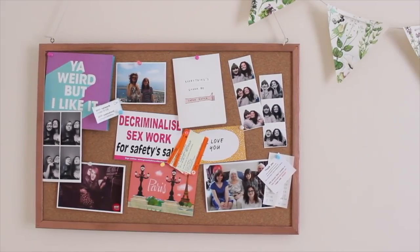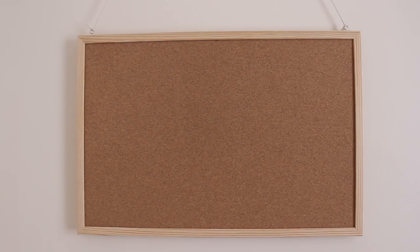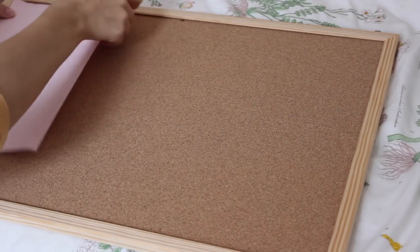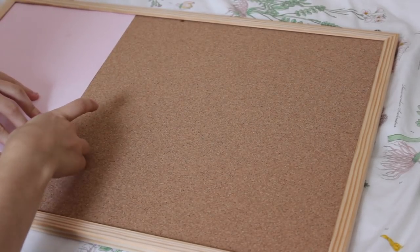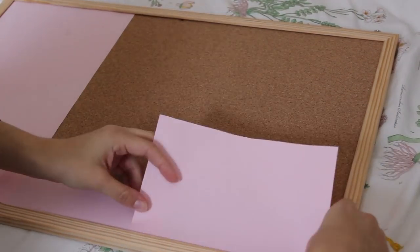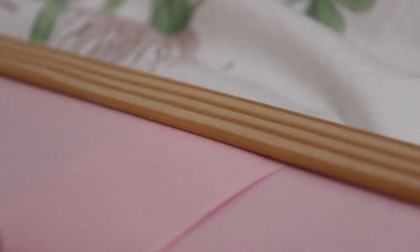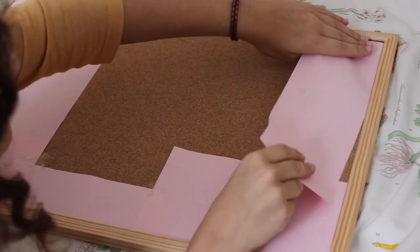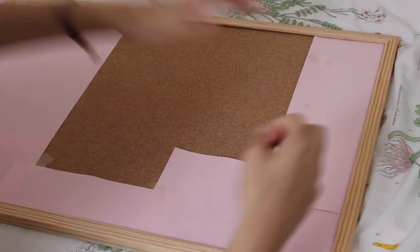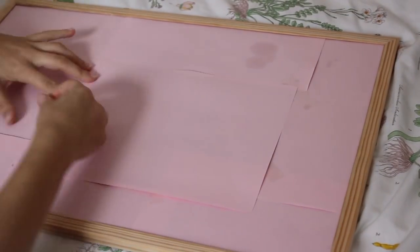That's this copper-edged pin board. I bought this pin board from Ryman — it cost me about five pounds — and I'm going to spray paint the edges. The first step is to cover the bit of the board you don't want painted, which for me is the cork part. I'm using old scrap paper, sliding it under where the frame is and then taping it down so it doesn't blow up in the wind, because I'm going to be painting this outside.